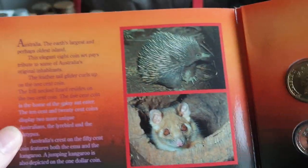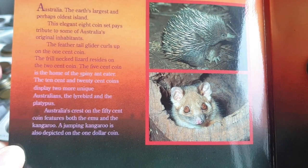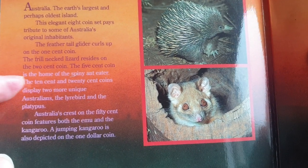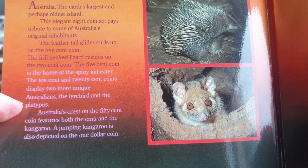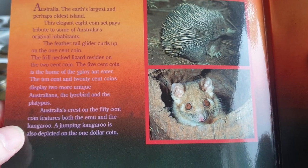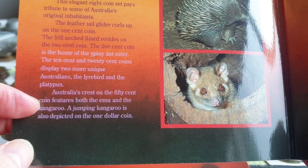Opening it up, you can see the animals on our coinage. We have the short-beaked echidna and feather tail glider on the one cent, the frilled neck lizard on the two cent — listed here as 'spiny anteater' instead of echidna, which was probably the common name used back in the eighties. The five cent, ten cent, and twenty cent have Australian native birds and the platypus.